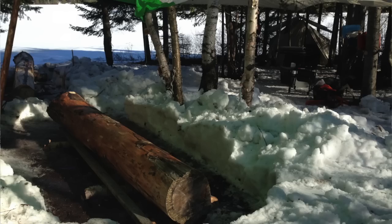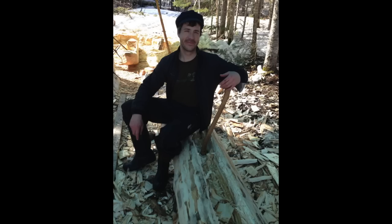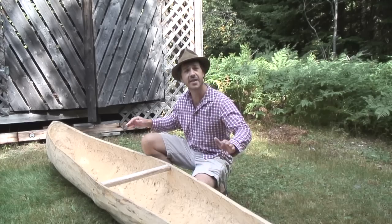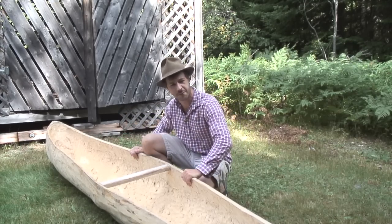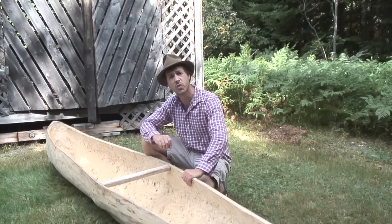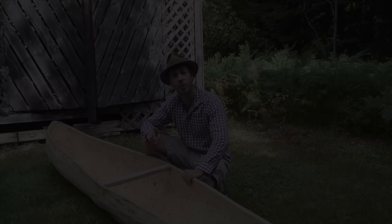Together, each of us made our own dugout canoe. This is poplar, 12 feet long, and this is pretty interesting because this kind of dugout canoe was used by the Canadians back in the 18th century on the St. Lawrence River.